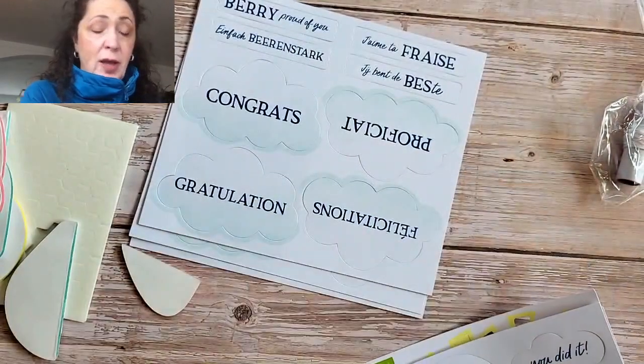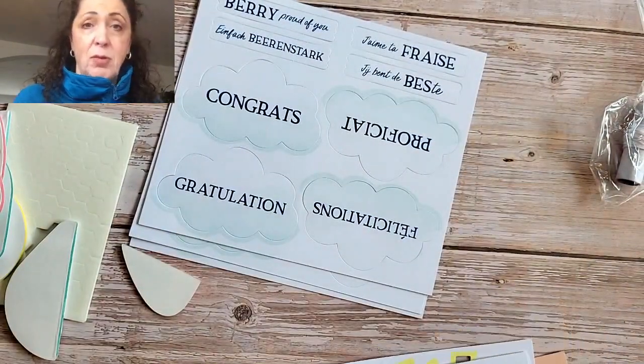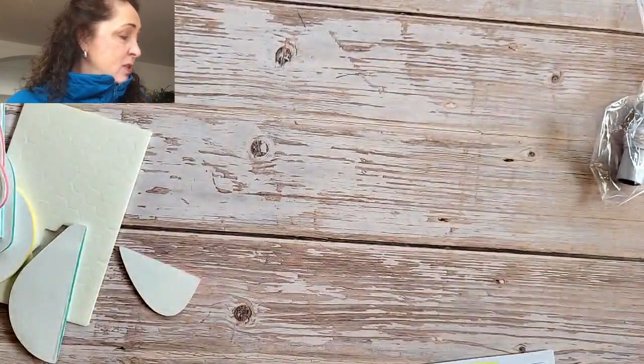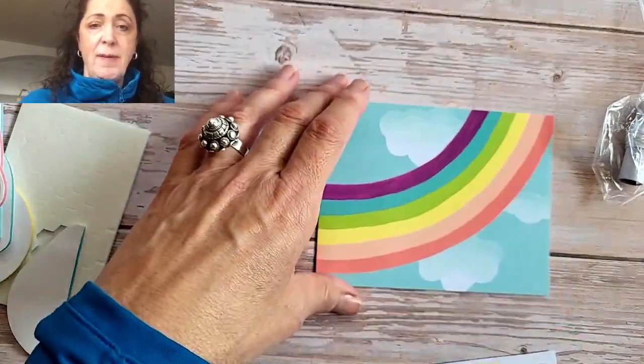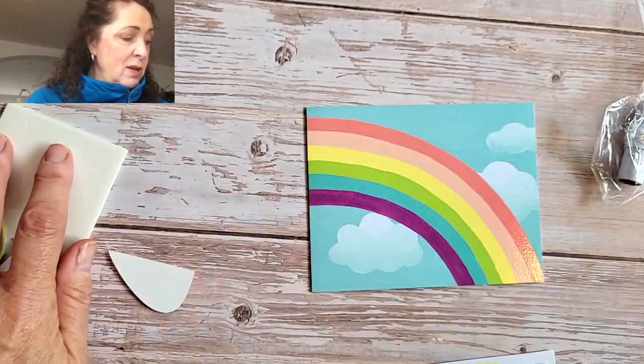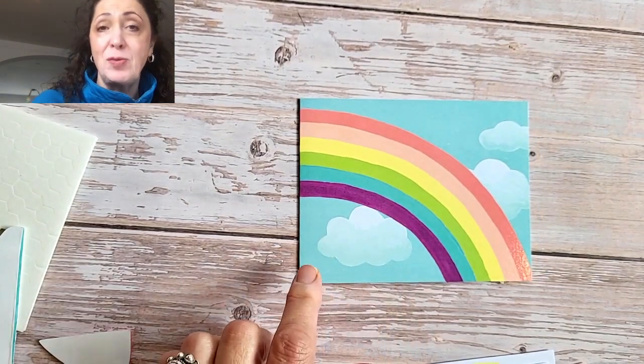We're going to start with the card that I made at my mom's because that will get me into my comfort zone — I've been sick for a week, so I'm a little bit tired, a little wobbly, and I just need something easy. I did this card last week — actually a week ago — and it was eclipse day.